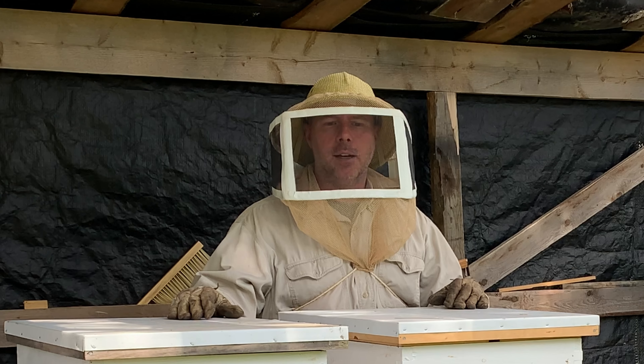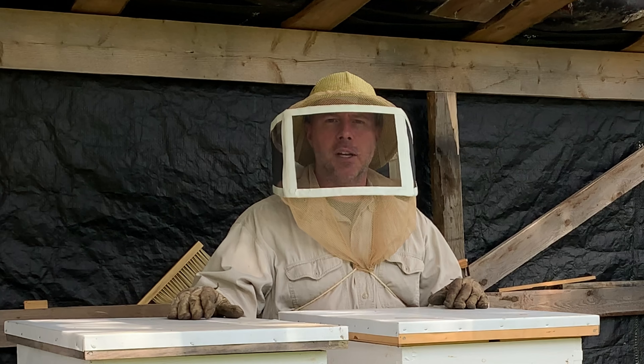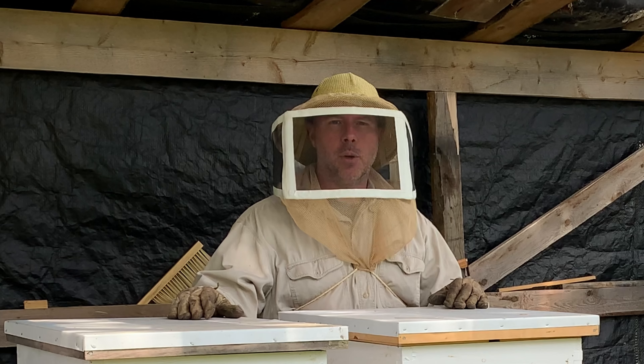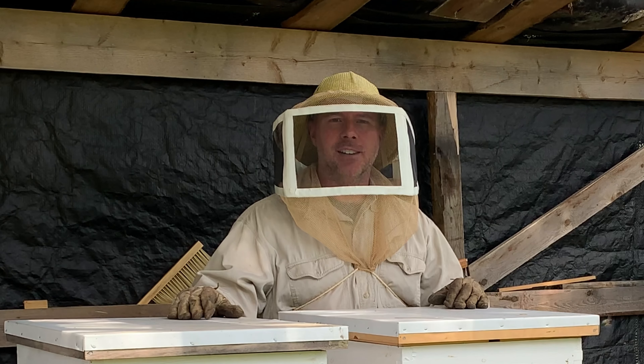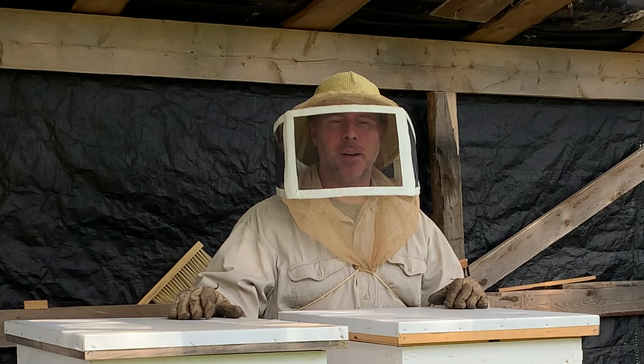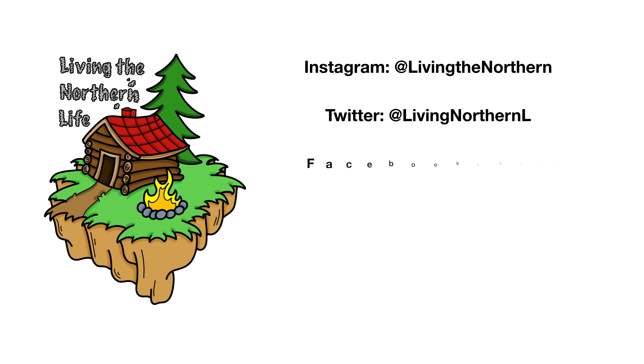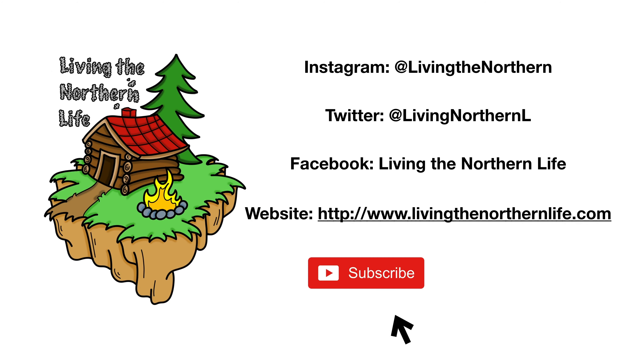Probably on Sunday — today's Thursday — so maybe Sunday we're going to come back and go through those and see what needs to be done. All right guys, until the next one, keep living the Northern life. Thanks for watching. Follow us on Instagram, Twitter, Facebook, and our website. Remember to click subscribe, click that bell notification, and give us a thumbs up.